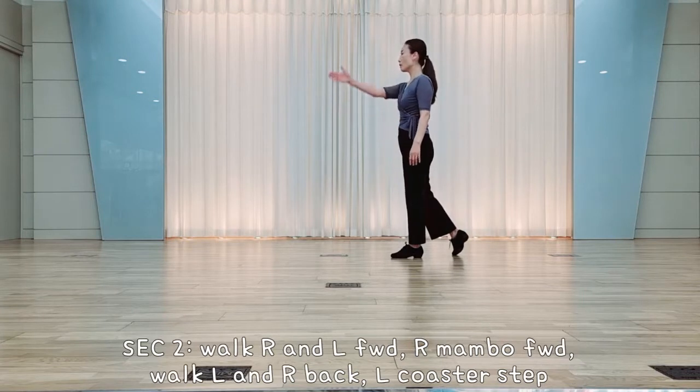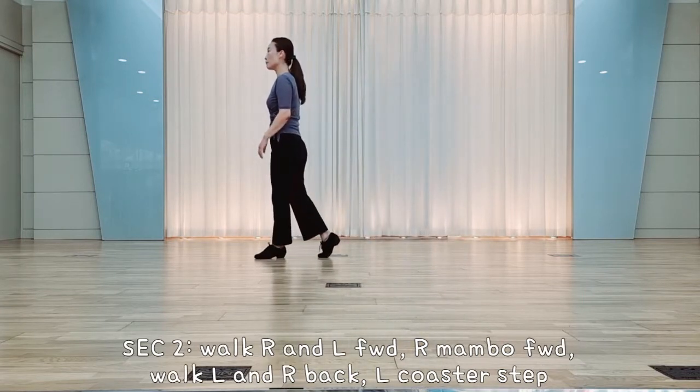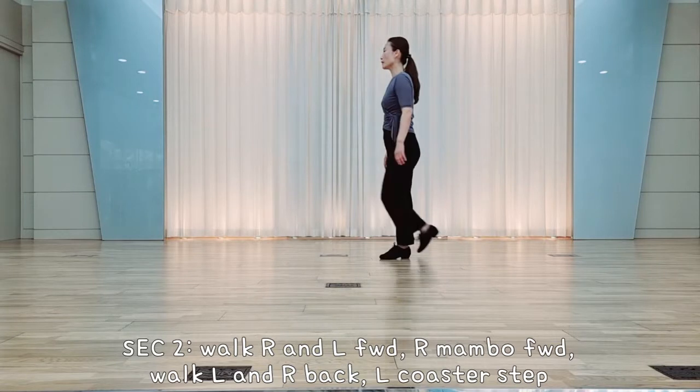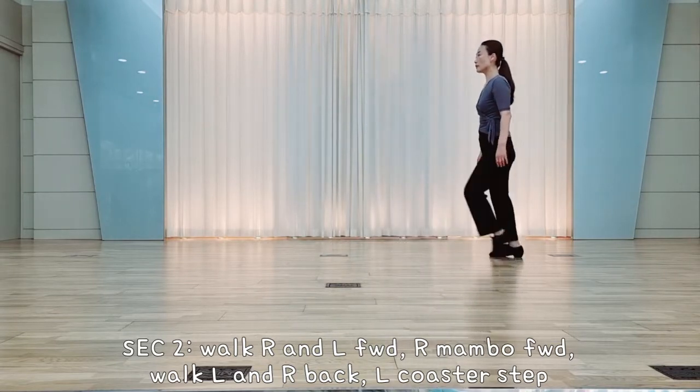Section 2. Fold, walk right, left, right foot for the left, lift over, back step, backward, left foot, right foot, left foot for the first step, back together for the step.